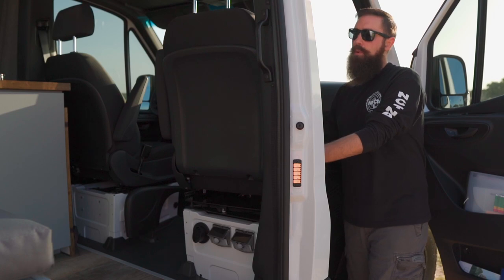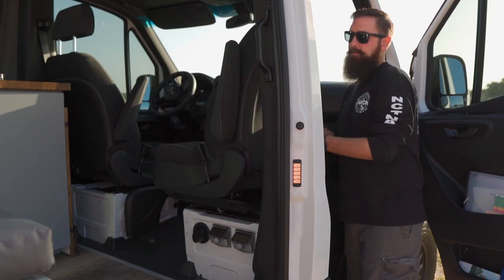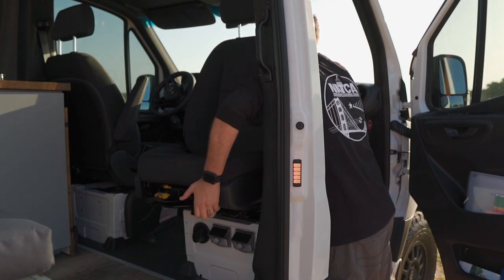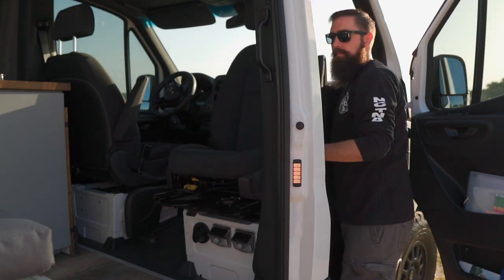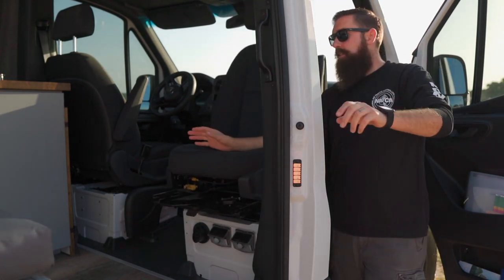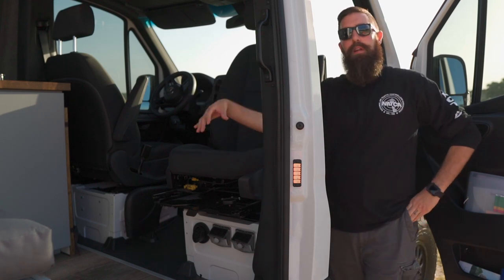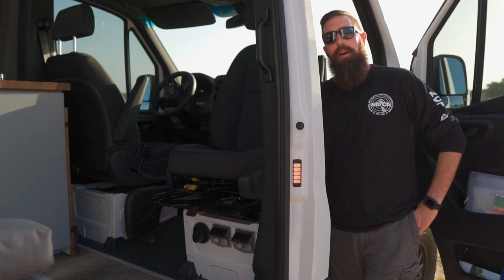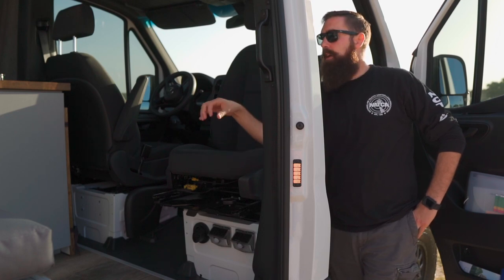The passenger seat will swivel so that way you can sit here and enjoy the entire interior — it opens this whole thing up. Someone could sit there, someone could sit here. We actually have a Lagoon table mount there so you could have two people sitting here eating dinner right inside the 144.